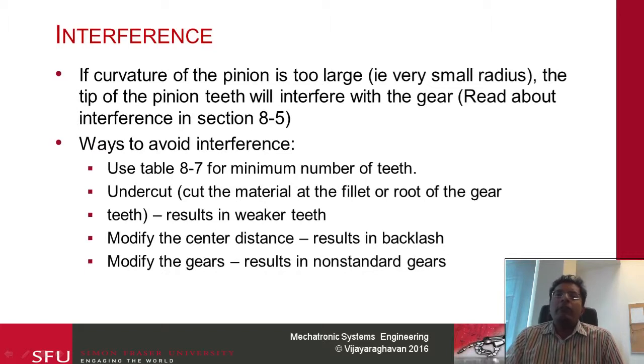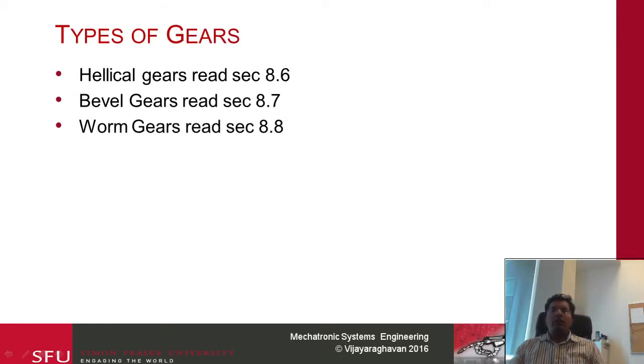The next thing we are typically concerned with is interference. Interference happens when the tip of one of the gears — the pinion or the gear — hits the bottom of the other gear. This basically means the pinion's radius of curvature is too large or the radius is too small. The way to avoid it is to use table 8-7 to find the minimum number of teeth that can be used. Other methods such as undercutting, modifying center distance, or modifying gears are generally not recommended. For other types of gears — helical gears, bevel gears, and worm gears — I encourage you to look at the book and review them; there may be conceptual questions but nothing in too much detail.